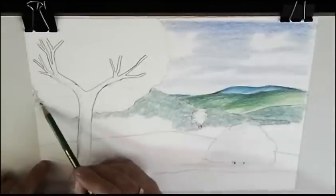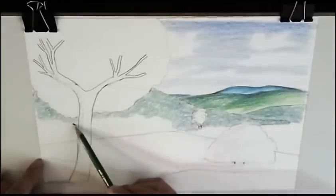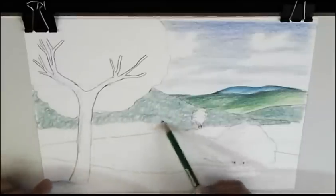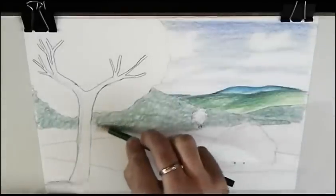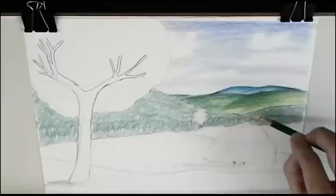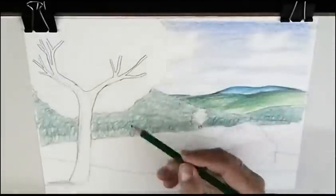Now I'm drafting, drawing like rows of trees. I make details after I make this. But now this layer is like a background.